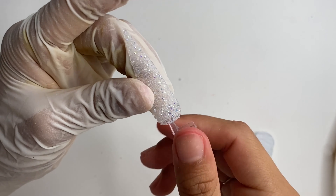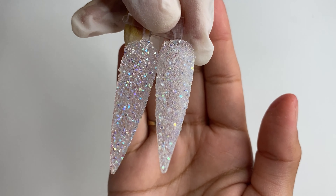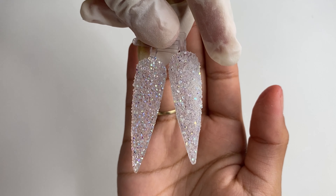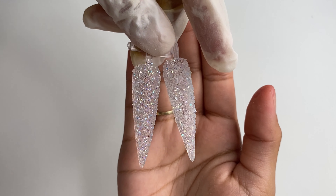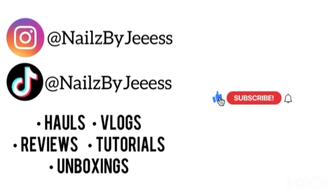After filing, this is the end result. I hope you guys enjoyed! Don't forget to give this video a big thumbs up, subscribe, and turn on the bell so you don't miss my uploads. Comment down below how you feel about me applying pixie, your thoughts and opinions — I would love to know. I'll make sure to link all the products I use down below. See you guys in the next one!